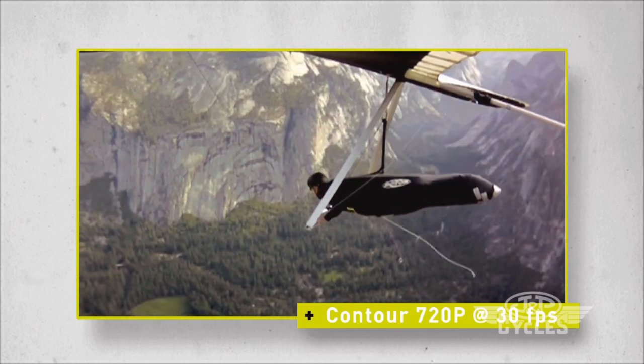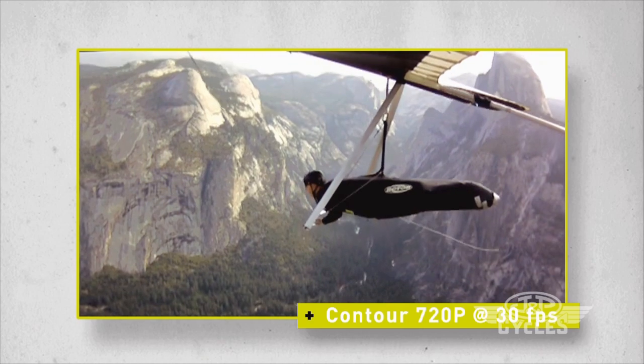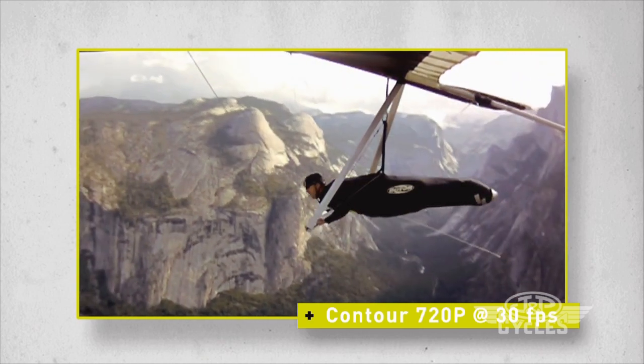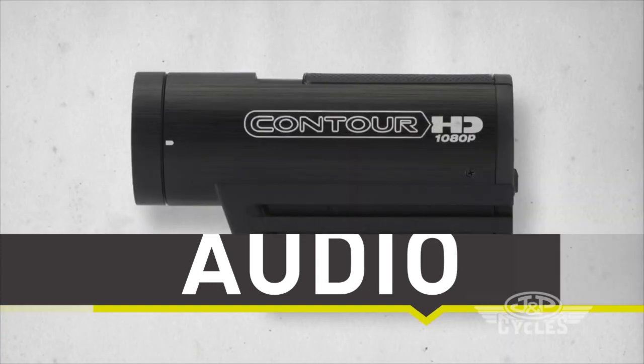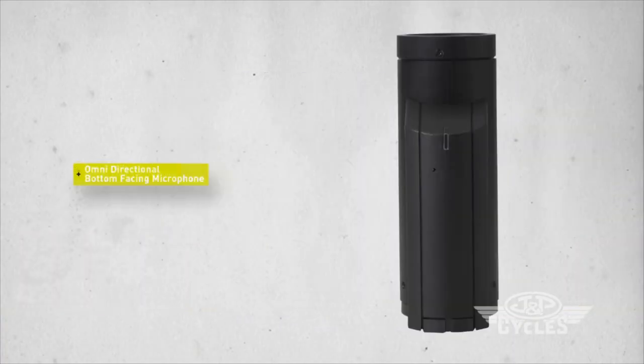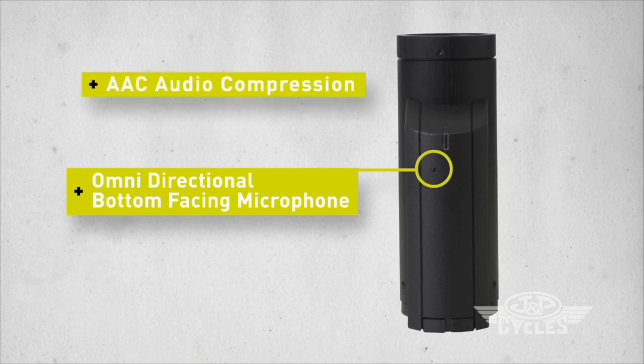Contour 720p at 30 frames per second — this setting gives you the most record time but shoots 720p rather than the full 1080p resolution. The omnidirectional microphone captures the sound of the ride while keeping wind noise to an absolute minimum. AAC audio compression and a bottom-facing microphone make sure you hear every whisper or every scream.